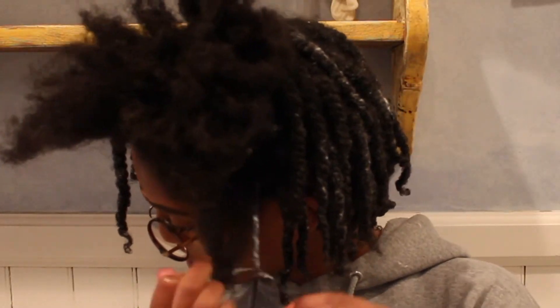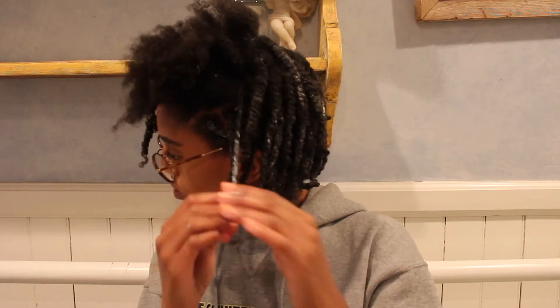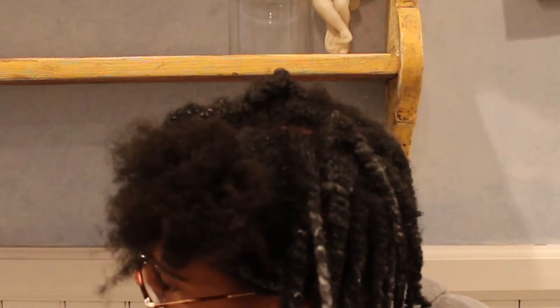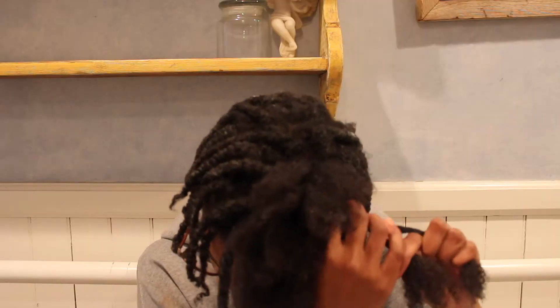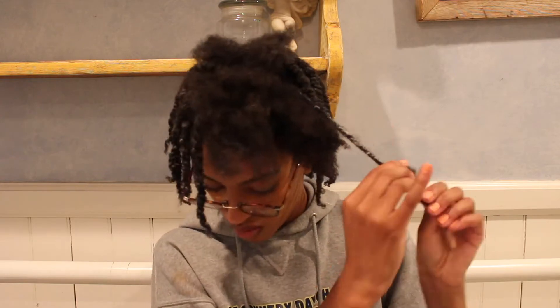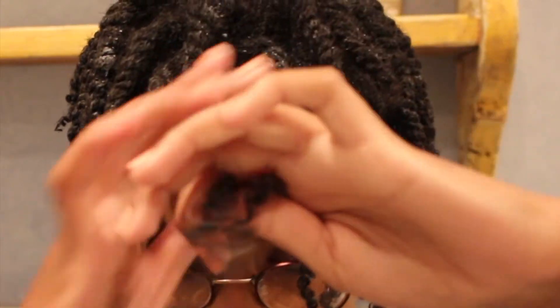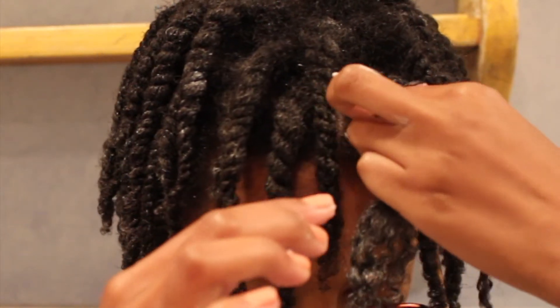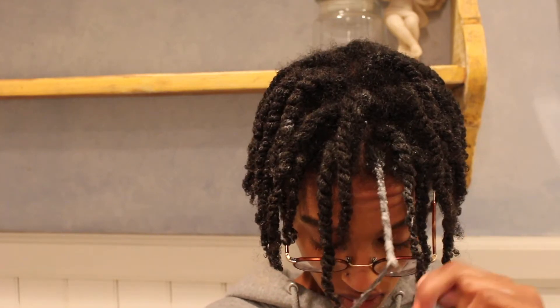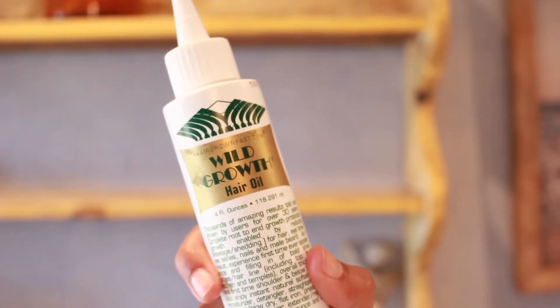I finished the rest of this side of my head and my hair is really soft, so I'm going to continue doing this side. Then I went ahead with some Wild Growth hair oil and oiled my hair and my scalp.